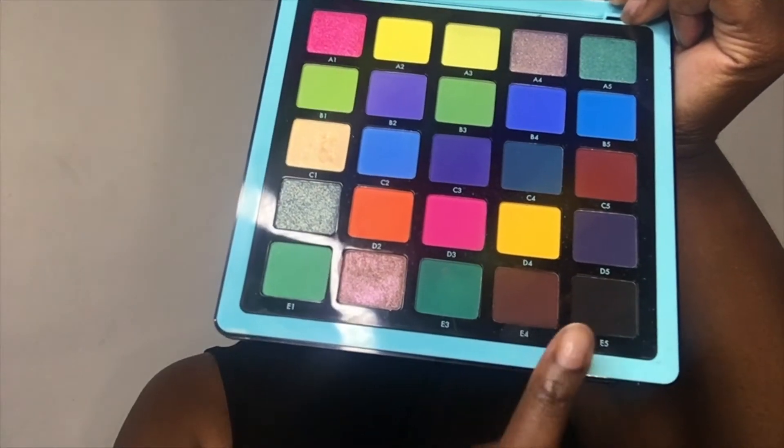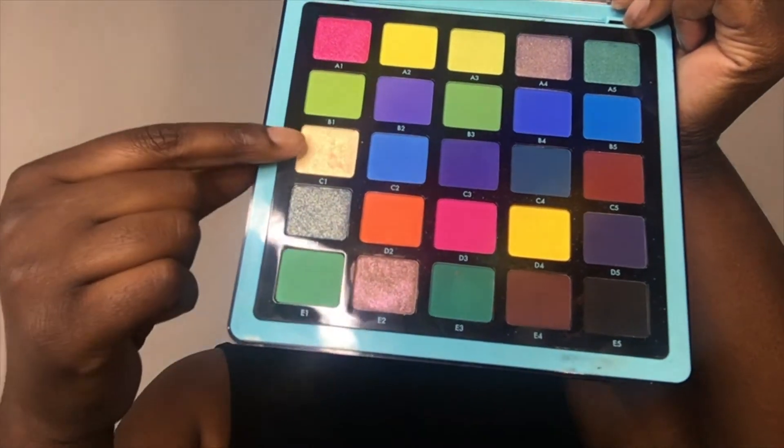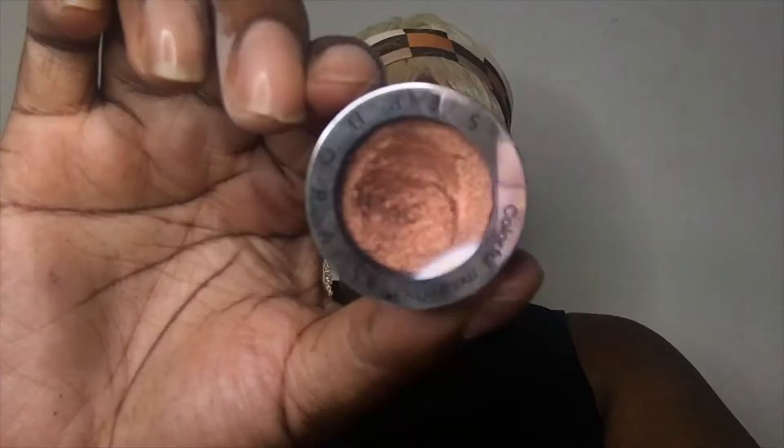So I'm going to go in with my eye primer from Anastasia Beverly Hills. I'm doing something a little different today — I usually use the LA pro concealer, but this really made my eyeshadow pop. I really like this eye primer from Anastasia. And then I'm going to go in with my Norena palette in the colors E4, E5, D2, and C1.